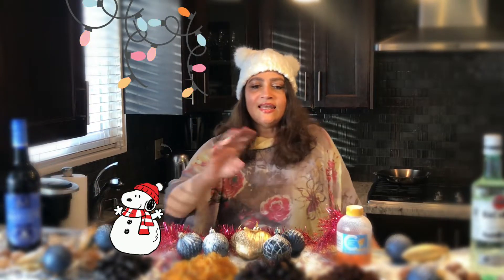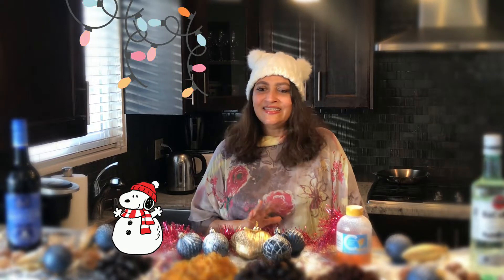I thought I am going to soak all the fruits for the cake. I am going to use white Bacardi rum, sherry wine, and four dry fruits. I will show the full process in the next episode.